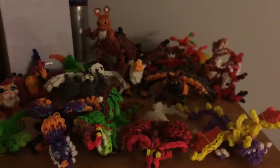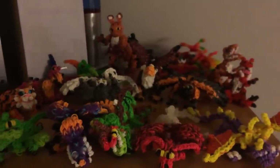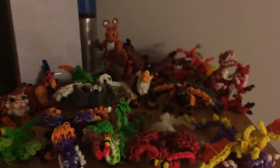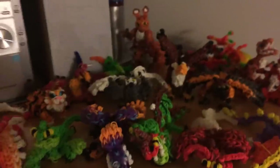It could also end up being dragons from other movies — like the Harry Potter dragons or Game of Thrones dragons. I'm going to try to have a variety of things coming out every month for you all. Now let's go through everything so far!